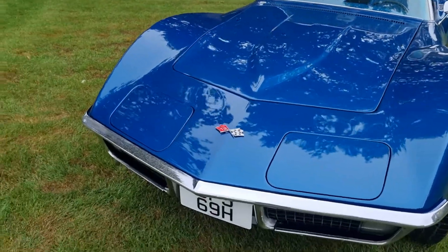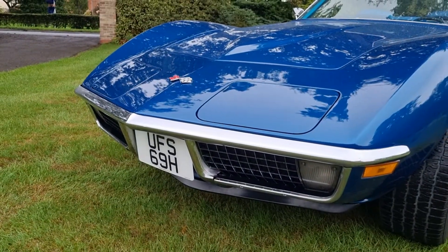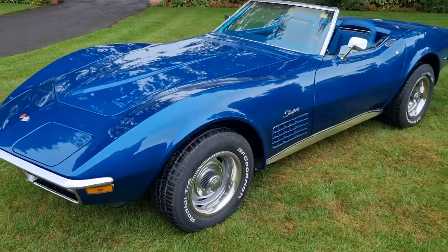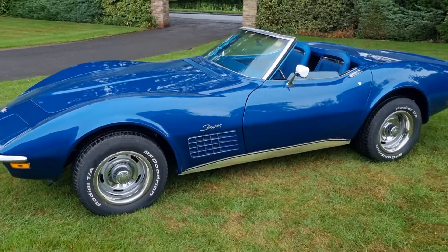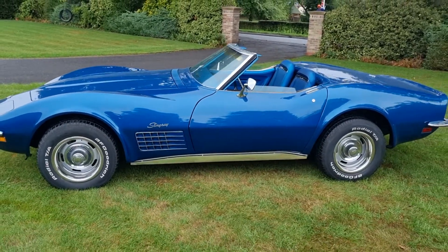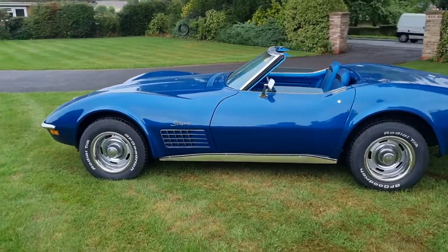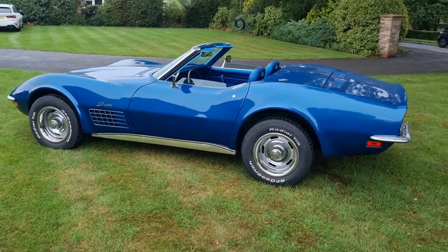Beautiful paintwork, good grills. Front bib's still in place. Rock-a-molding's still good. Superb condition underneath the car. I'll talk to you about the underside of the car in the second half of the video. For now, I'll just walk all the way around it.